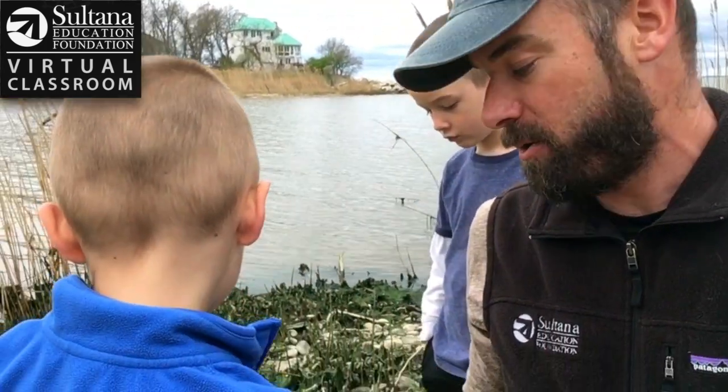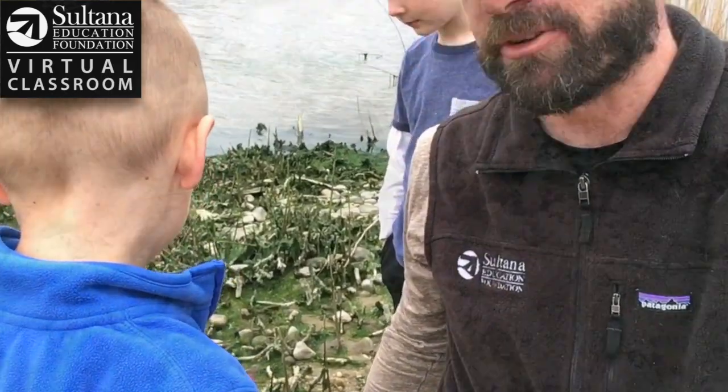Hi, I'm John with Sultana Education Foundation and these are my boys Henry and Calvin. We were doing a little beach hike near Tolchester Beach and we found a little animal on the beach that we thought would be neat to teach you about, and that animal is a crayfish.